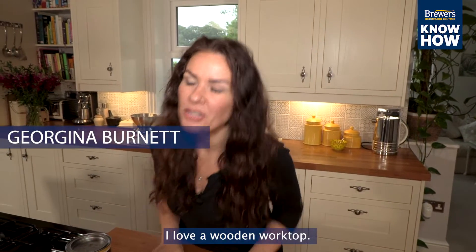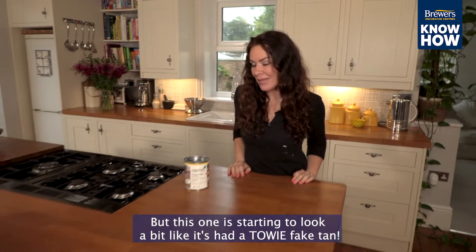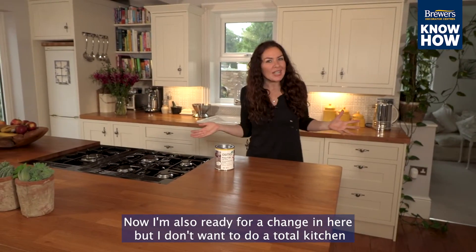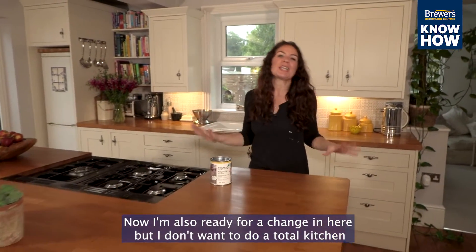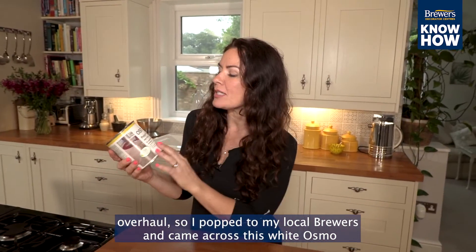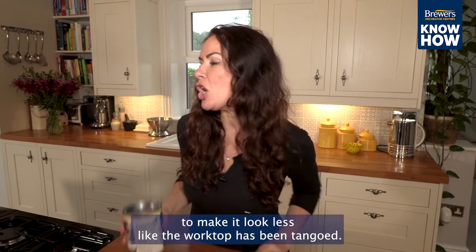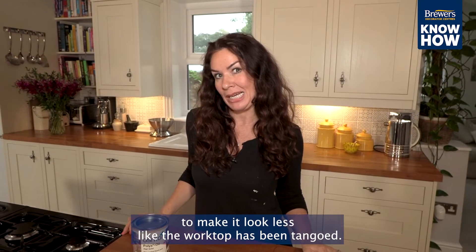I love a wooden worktop, but this one is starting to look a bit like it's had a fake tan. I'm ready for a change in here, but I don't want to do a total kitchen overhaul, so I popped into my local Brewers and came across this white Osmo Pollux oil tint, which I think is going to be just the ticket to make it look less like the worktop has been tangoed.